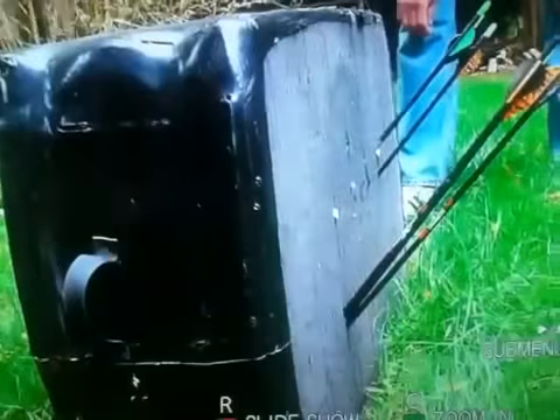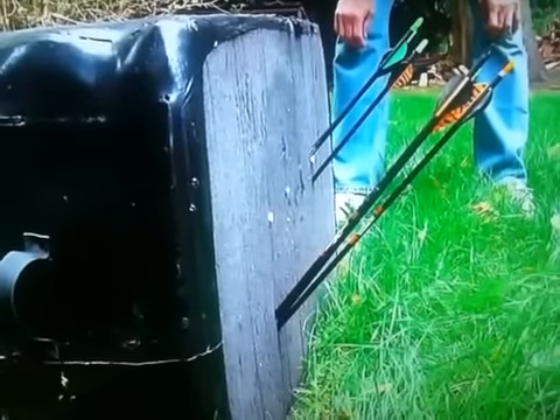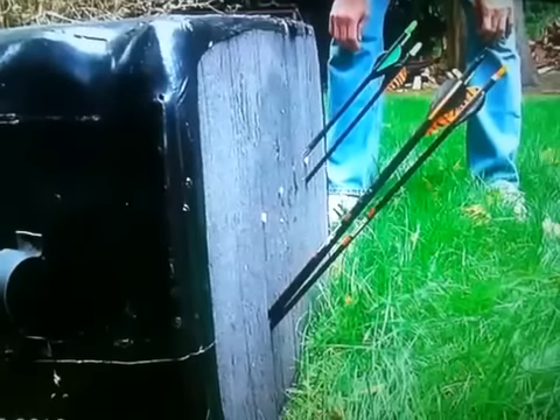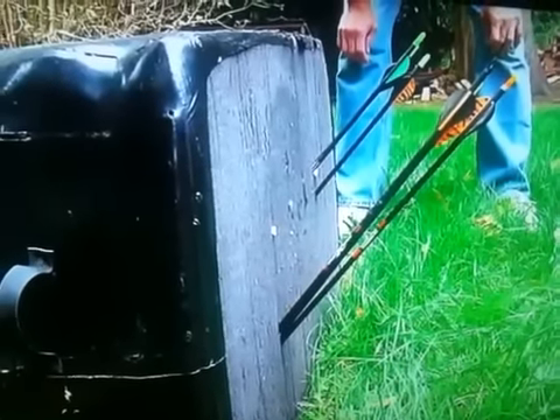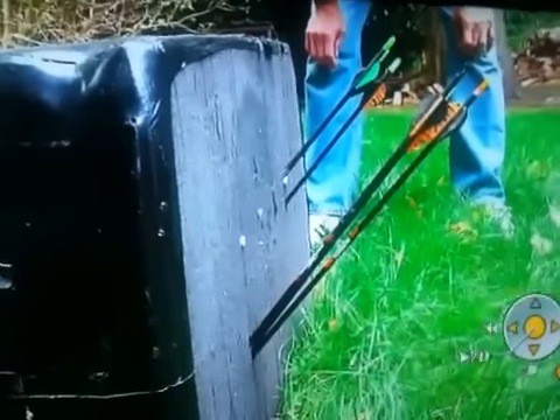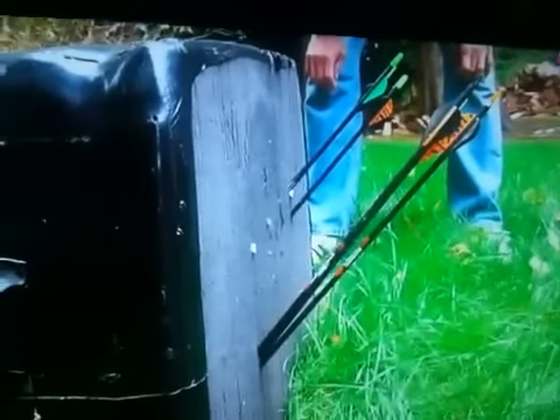We're going to go down to the ground and look at the results of shooting our arrows. The one on the left side was shot with a peep sight. The ones on the right were shot with the Peep Eliminator. So this is the result from that extreme angle. We're now at ground level at the target we shot from the balcony up there down to here.